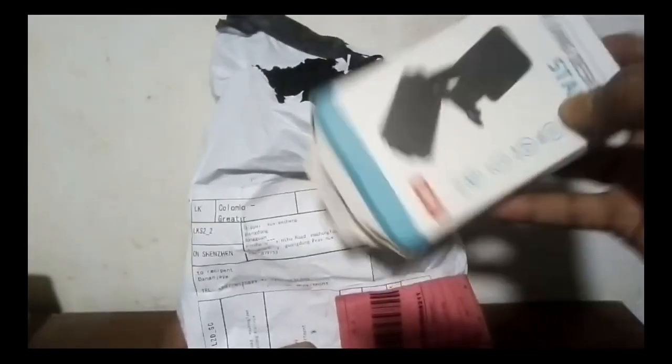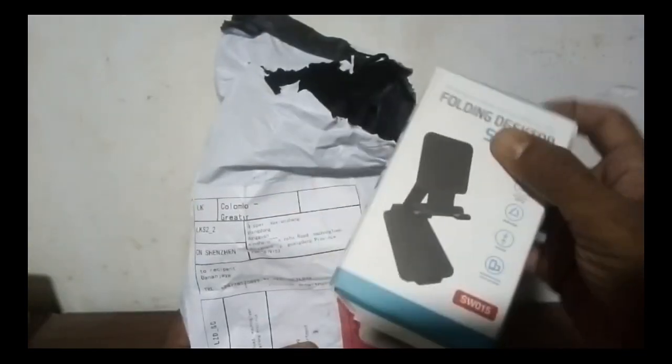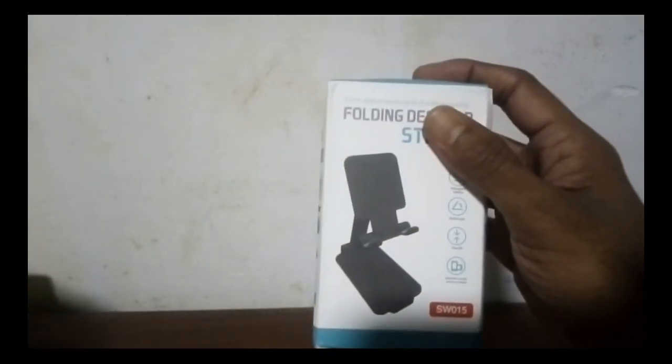I will give you an AliExpress link to get a new gadget — the unboxing of this video. I will show you a mobile stand, a little bit.